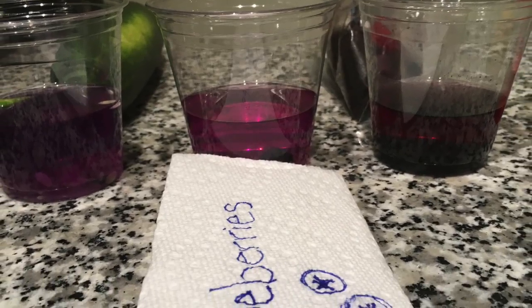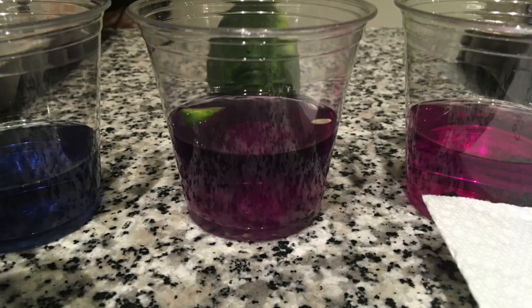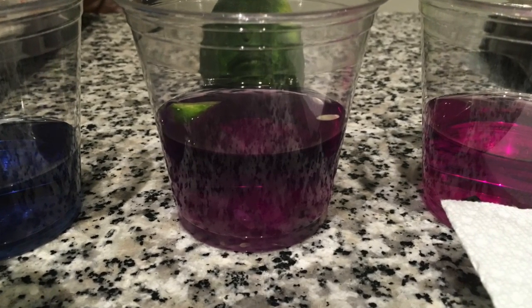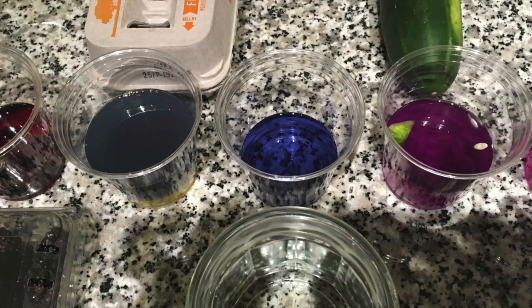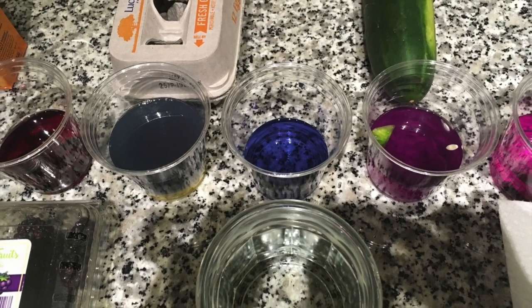Blueberries, with a pH of 5 and a pOH of 9. Cucumbers, with a pH of 5.5 and a pOH of 8.5. Tap water, with a pH of 7 and a pOH of 7.